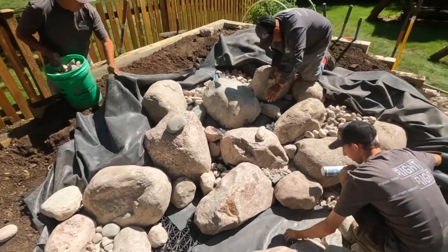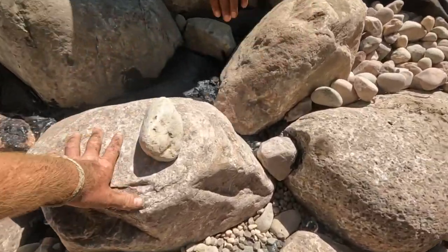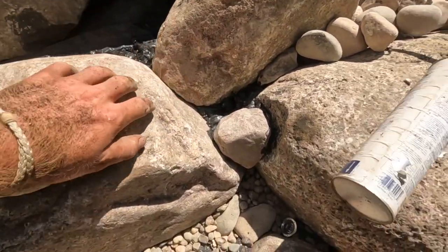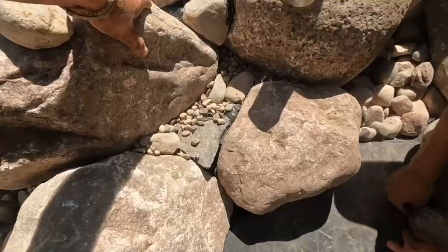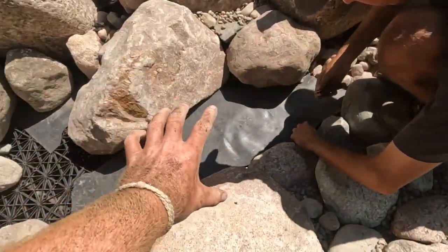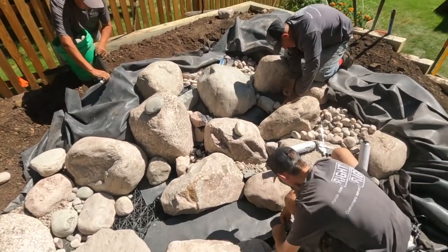We've made tremendous progress since our last update — most of the waterfall is pretty much built. We're coming back in now with the foam gun, filling all the voids so we get the water to spill exactly how we want it going over these spillway rocks. We also have our bibb liner going on top of our aqua blocks to get that meandering stream effect going all the way in front of our pump vault. You guys are doing a great job.